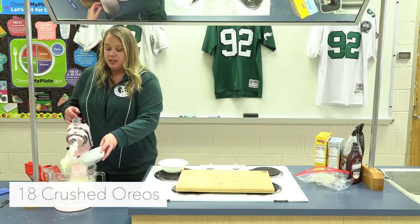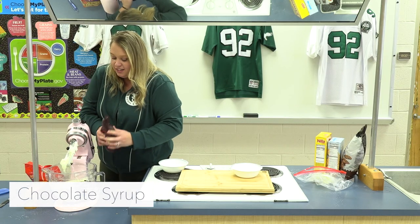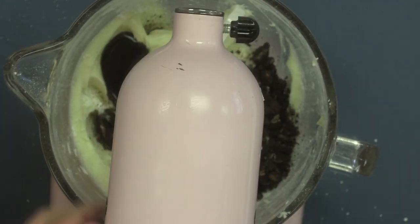So now we're gonna add our Oreos into our mixer and our chocolate syrup, and we're gonna go ahead and let that mix.